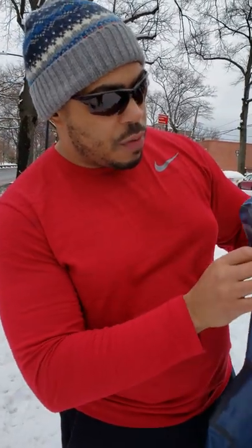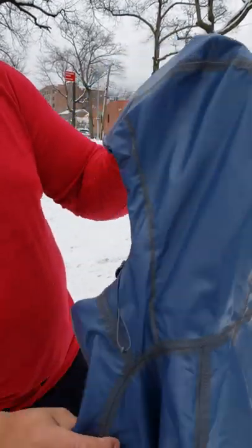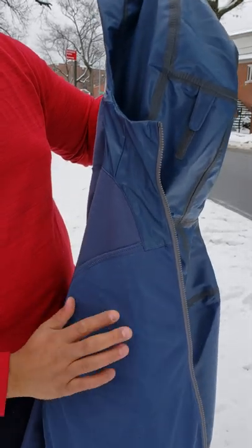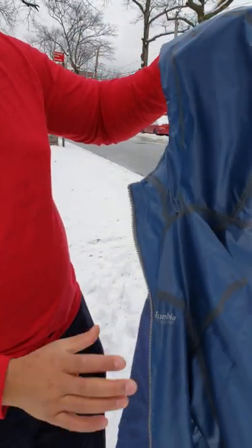Everything is fully seam sealed. You have the tape on the outside instead of the inside, so the inside is nice and comfortable. You have a nice light fleece here and some meshing which aids in breathability.